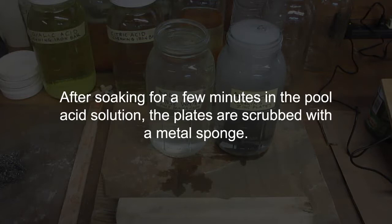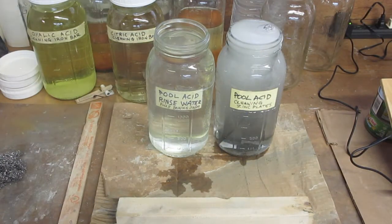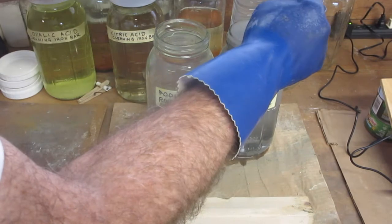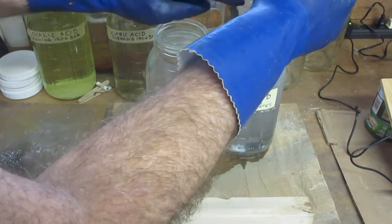After soaking for a few minutes in the pool acid solution, the plates are scrubbed with a metal sponge. It's been about 5 to 7 minutes, so I'm putting the gloves on. I'm going to take these out and start scrubbing — taking one out at a time and leaving the rest in.